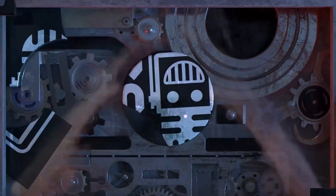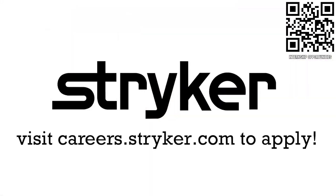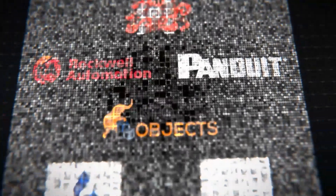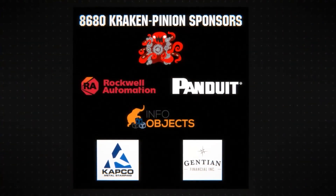This video on First Updates Now is made possible by viewers like you and also the following sponsors. If you are a college student or recent graduate looking for an incredible internship, take a look at Stryker. Stryker provides a housing stipend, great pay, and an opportunity to work with state-of-the-art medical technology equipment. Discover why so many FIRST alumni are coming to Stryker at careers.stryker.com. Special thanks to Team 8680 Kraken Pinion for hosting Robot in 30 Hours and also to their sponsors.